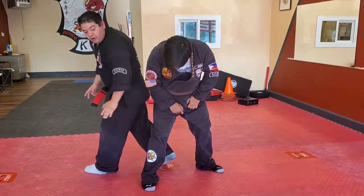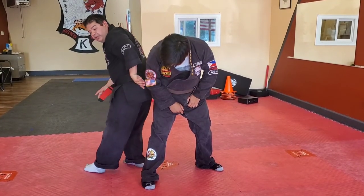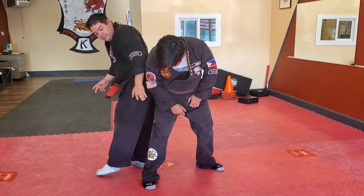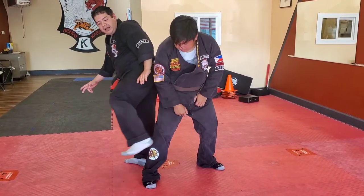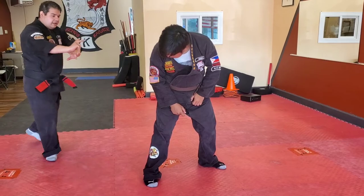I'm going to do a spinning or hook kick tracking up his shoulder — this foot's going to come up this way. I'm going to use his shoulder to find the head as a tracking method. From here, I cross out and cover.